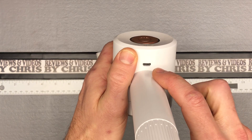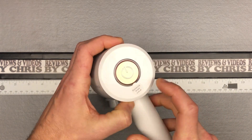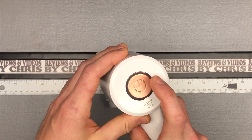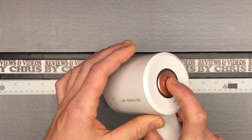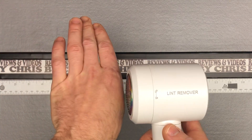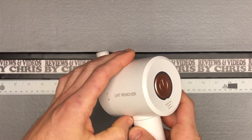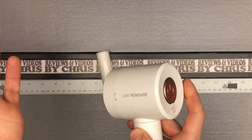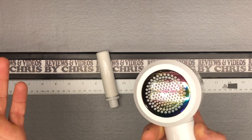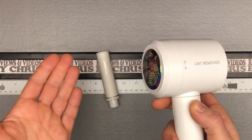To turn it on, you double-click the button fairly fast. First let me show you where the micro USB charges in. I've already charged it up — it should come with a little charge since it's lithium-ion and holds the charge well. If you double-click it, you turn it on and you're good to go; double-click it off. A slow double-click just won't turn it on, so you'll get used to doing that fast double-click.